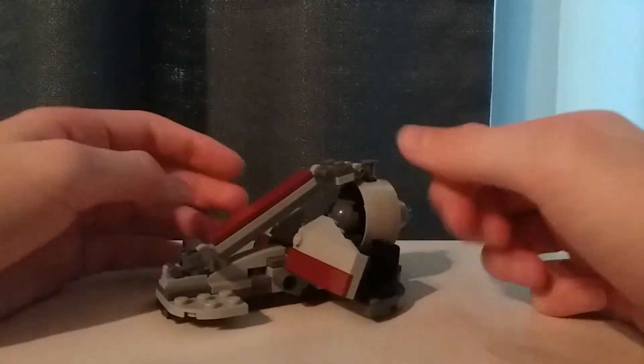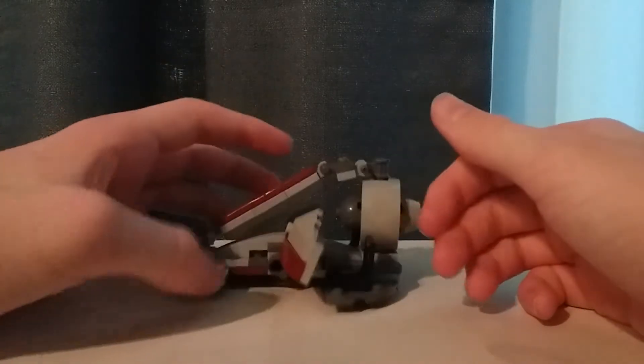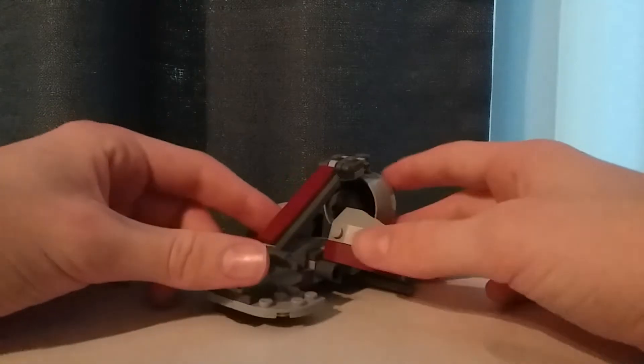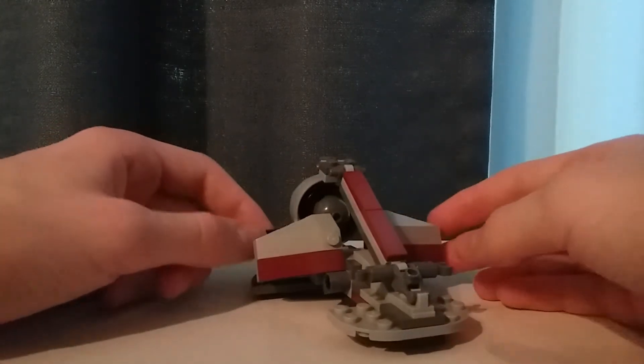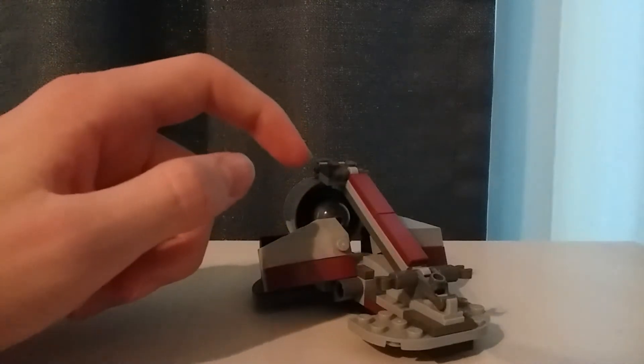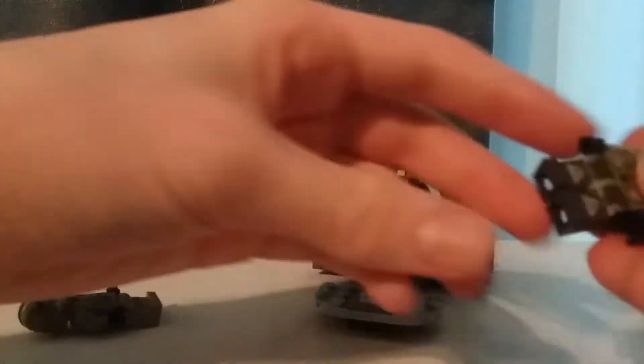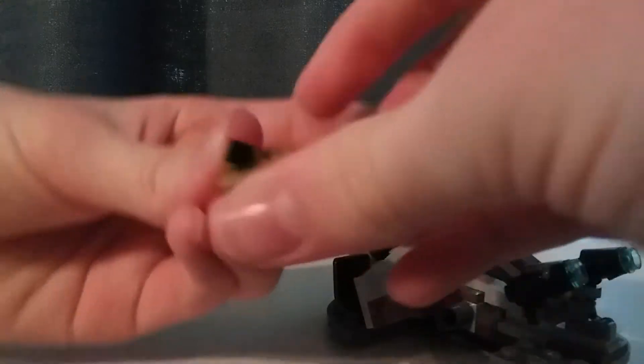The build for this is like a mini swamp speeder, and we haven't gotten many swamp speeders. We got one in 2010 that was egregiously overpriced, and we might have gotten one back in 2005 or 2006. It might look a bit weird at the front with those empty clips, but you can take the stud shooters off the figures and attach them to the front, and it looks more complete with weapons. You can fit two of your clones in — there are seats on both sides to control the swamp speeder.